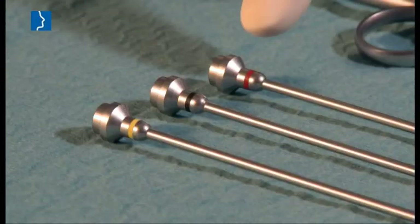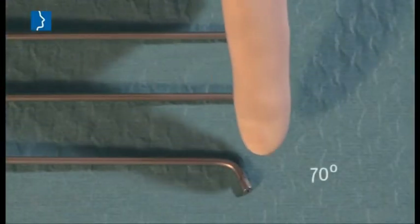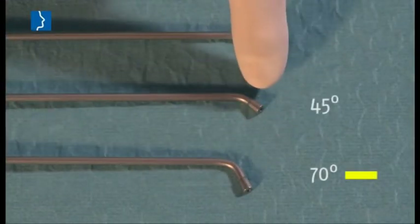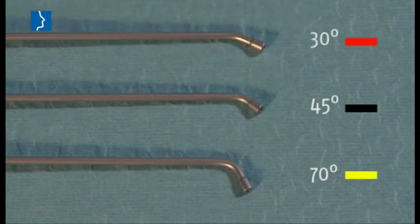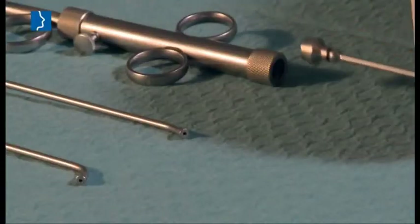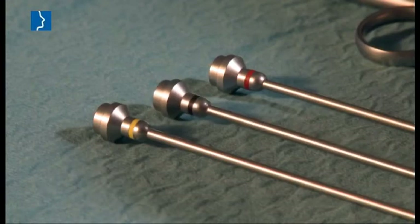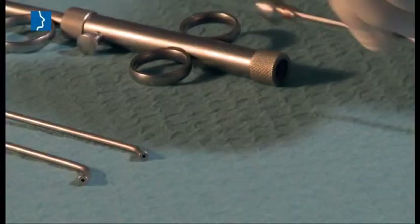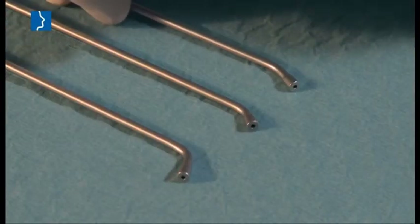The instruments comprise three attachments that are color-coded and tilted at 70, 45 and 30 degrees. All distally tilted attachments can be used with the insertion instrument, depending on the patient's anatomical conditions.